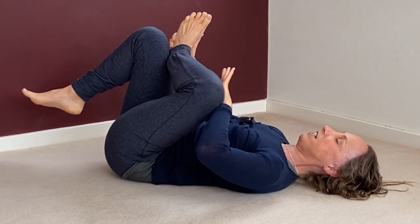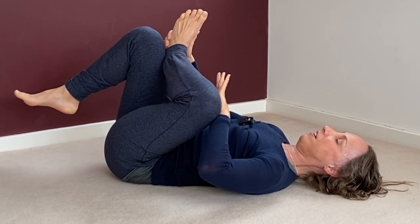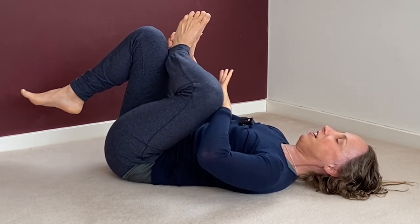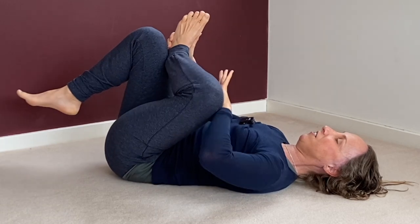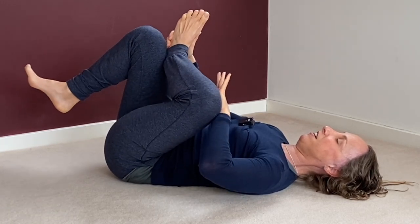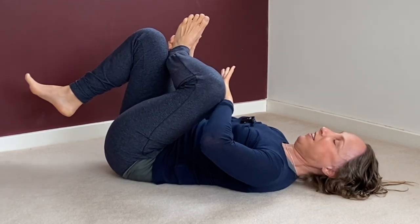Keep moving, keep stretching, keep focusing, putting work into your body. Because health care is self-care — if you're doing this self-care, you're taking responsibility for your health.